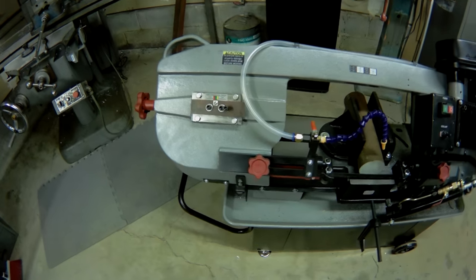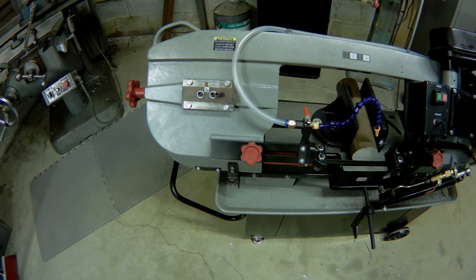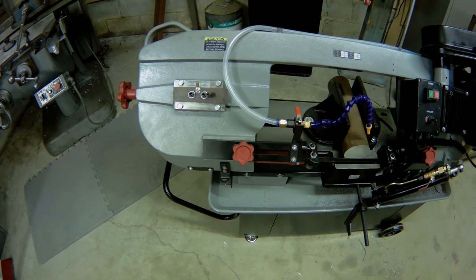Other than that, the knobs are kind of cheap — crappy plastic. I don't know if they're going to last, but I guess we'll see. Worst case, I'll make a couple of new ones.